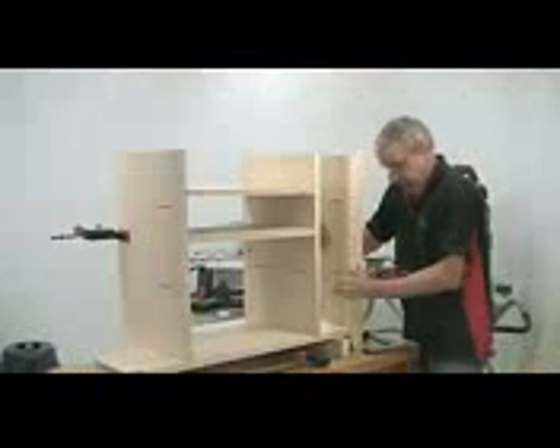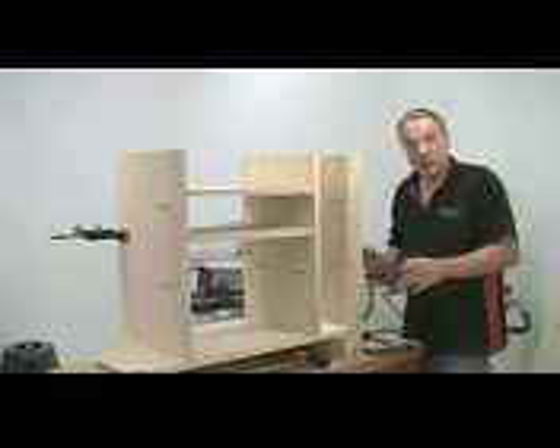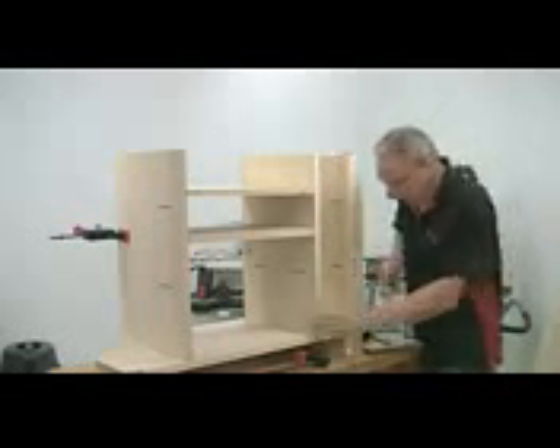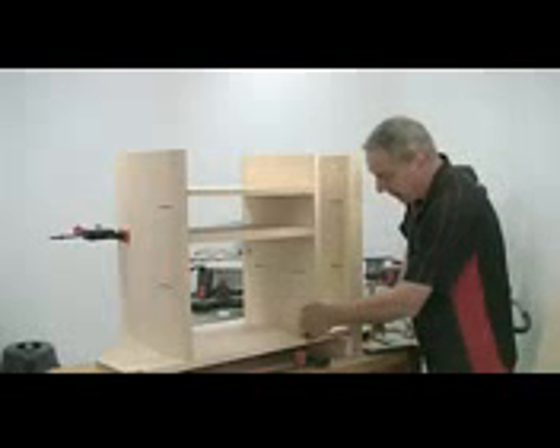Now you can do a trial assembly, make sure everything does actually fit together, and then work out where the biscuit slots are going to go for the main uprights into the base.